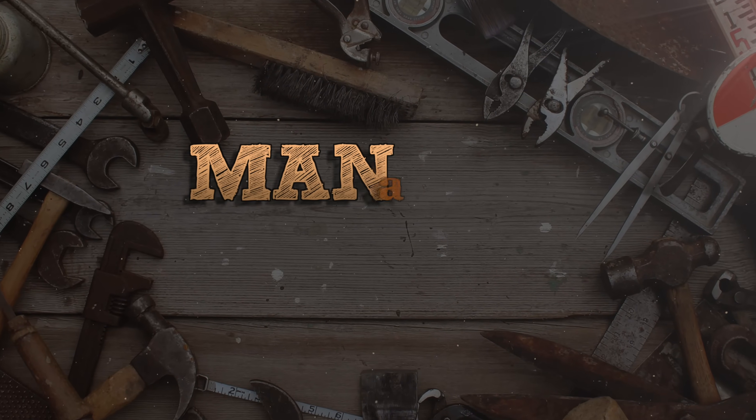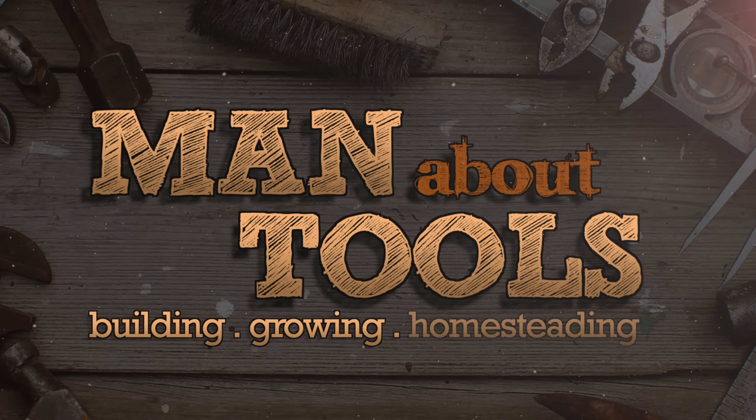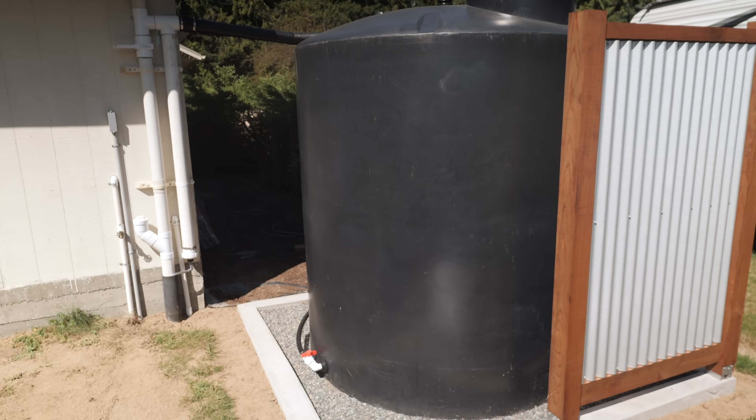Hi, this is Kent from Man About Tools. For the first time, we're going to irrigate our garden from this rainwater tank. It's been hot and dry for the last few weeks, and we haven't had any significant rain. So we're going to switch over from our irrigation well to this tank.